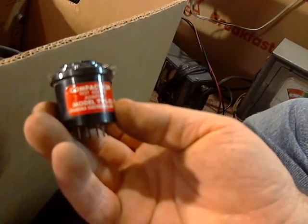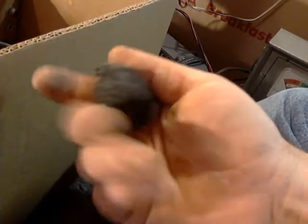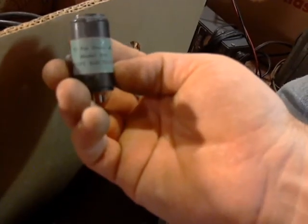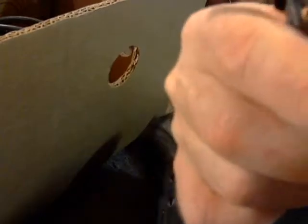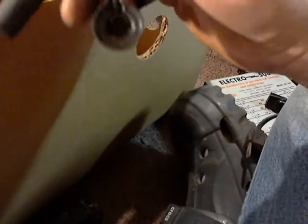It says Compactron Test Socket Adapter — there you go, read the label. Here's a 36 universal, 35A5 to a 35L6. Here's a Novar Tall Test Socket Adapter. Here's a 10-pin decal adapter. What's this squid-y looking thing? It's got a tag, it's really hard to read. I don't know if anybody can recognize that. It kind of has what looks like a grid cap on there.